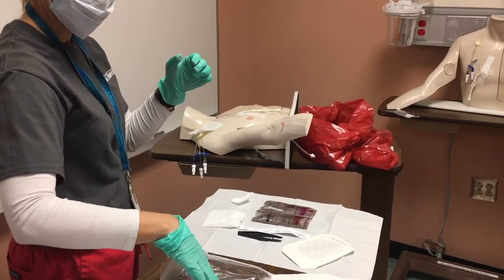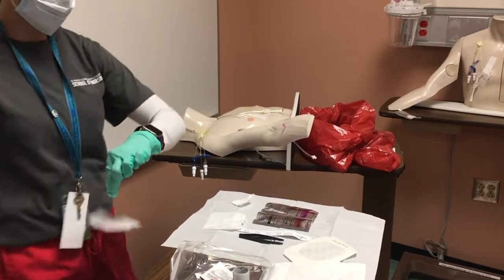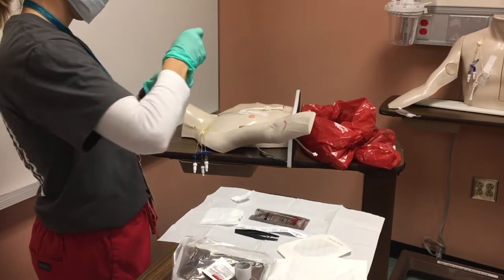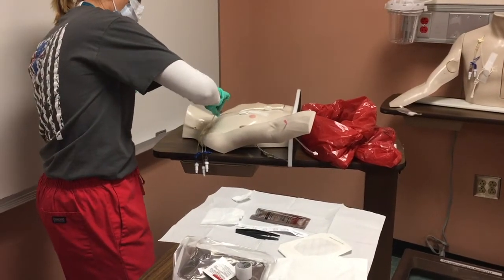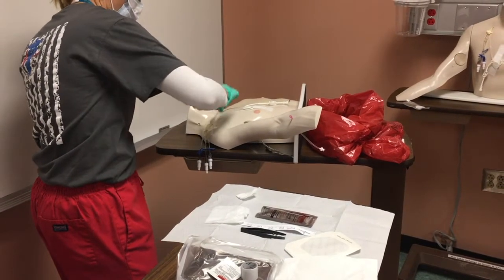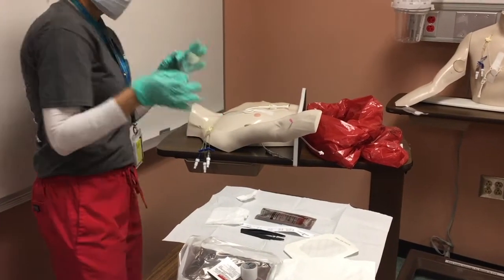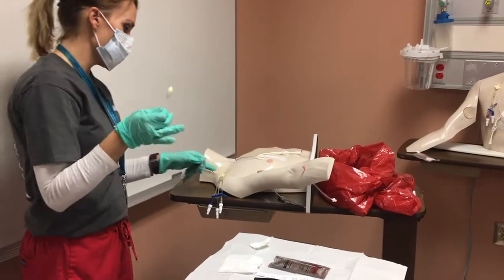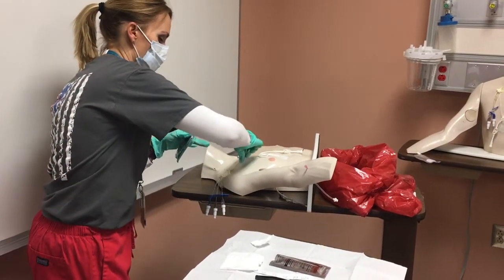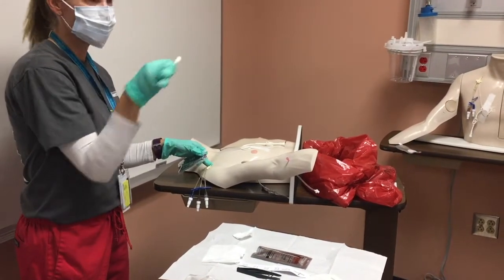I pull from the middle and I'm going to start with the alcohol. Starting from the middle — scrub, scrub, scrub, scrub — I'm looking at the site: how does the insertion site look, how does his skin look? And you move out in circles. So if your hands are sterile, you can touch within the area that you're cleaning, but you cannot touch outside of that area.